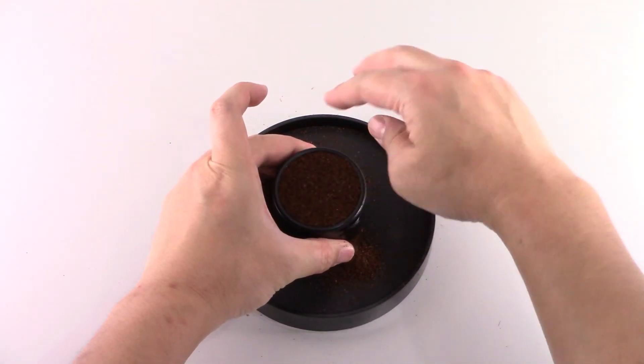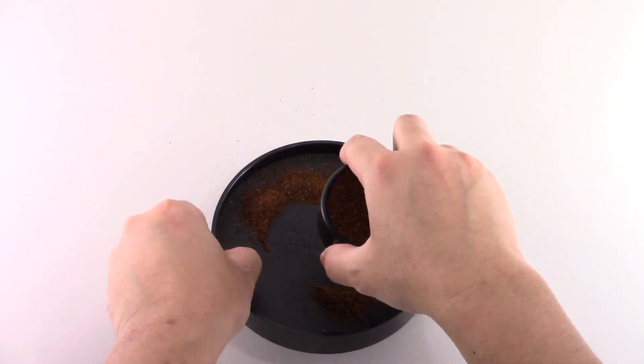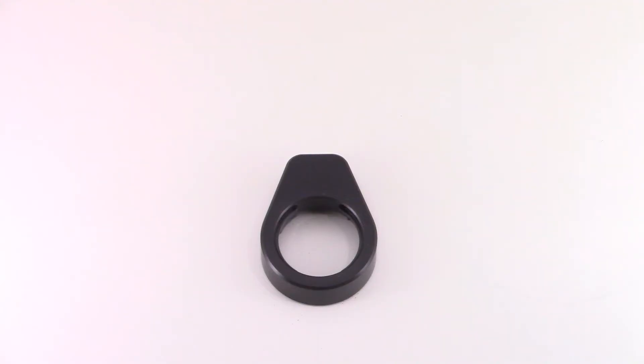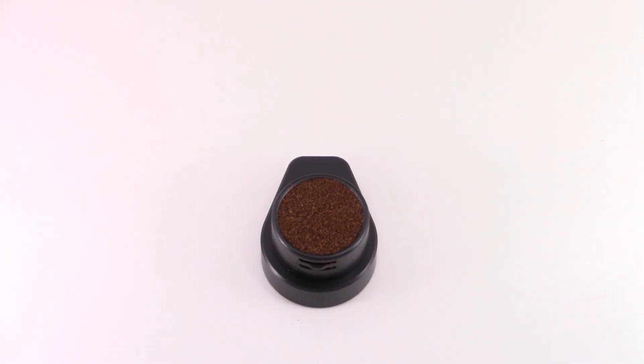Dust off leftover grounds and make sure the surface is evenly flat. Place the sample cup on the base with the latch forward, then cover with the analyzer unit.